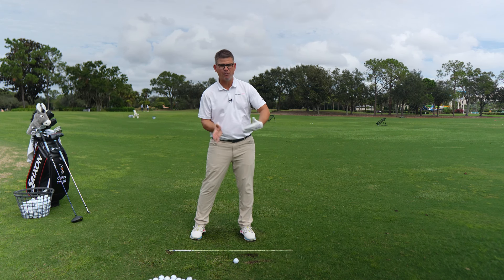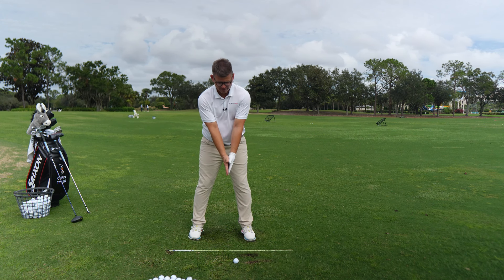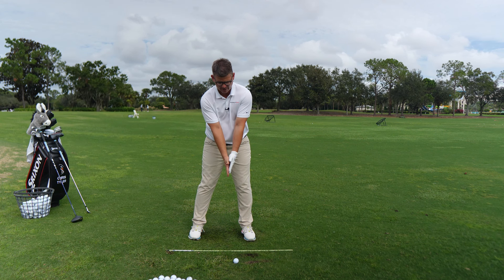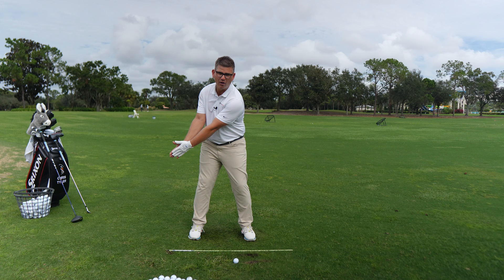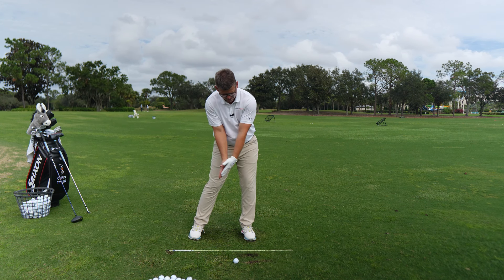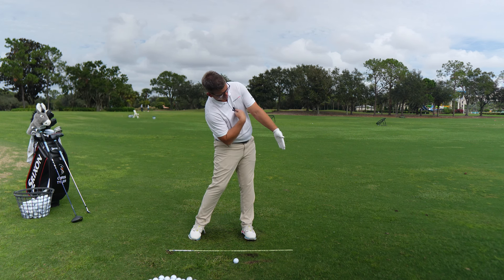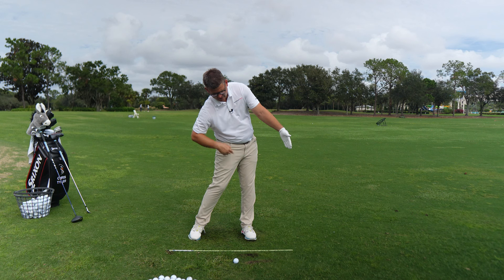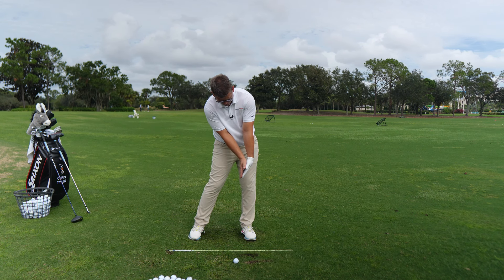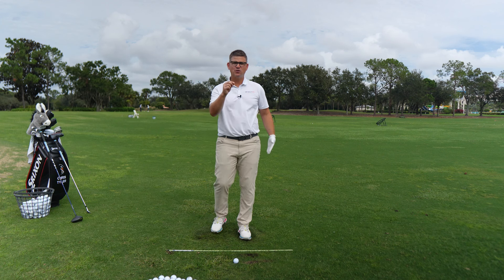Now we're going to pick up the pace a little and get the body to support the arm and wrist function into a fully completed release. From setup — right hand lower than left, about an inch to an inch and a half of space — glove logo out in front, hips shift and open. I'm going into that bowed position, and to get my hands and arms to move toward the target, I tilt my spine back, keeping my buttons behind my belt buckle. Notice how far my arms move — I'm in this side-bend position. All I did to move my arms through the speed zone was tilt my spine back, which caused my shoulders to steepen.